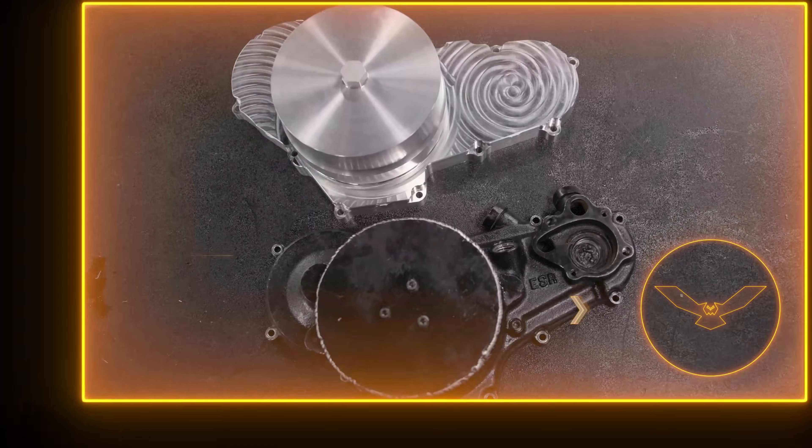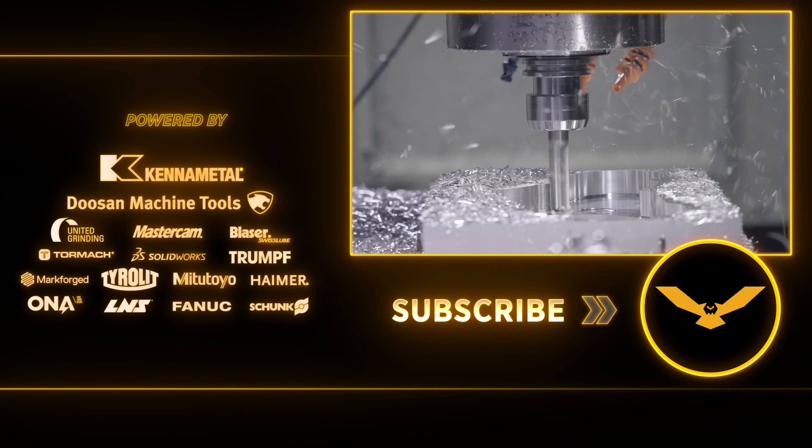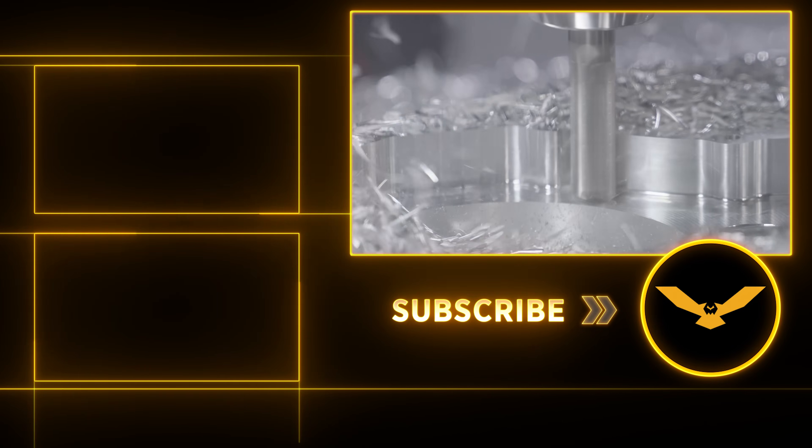I hope you guys enjoyed watching the first operation video for this part. Stay tuned for the second op because it's something you're not going to want to miss. Please like and subscribe and I'll catch you guys again soon.